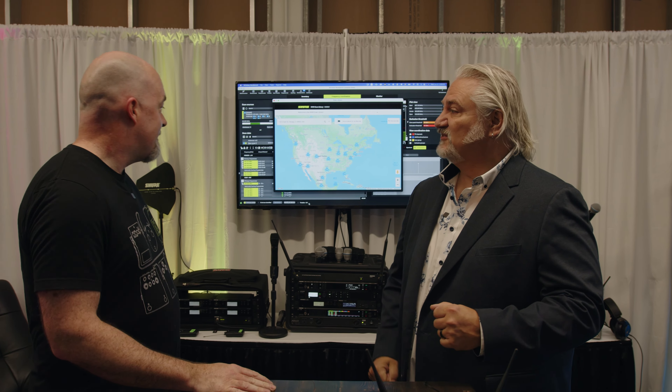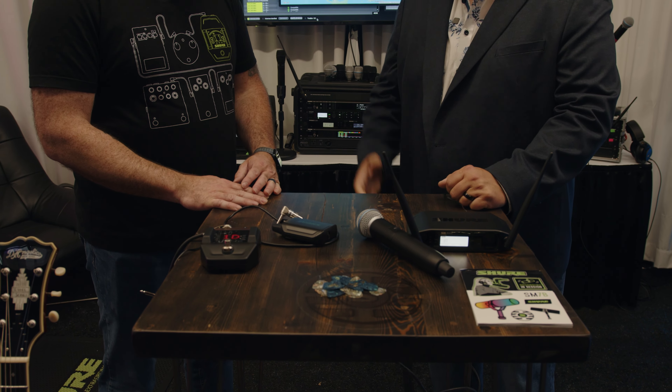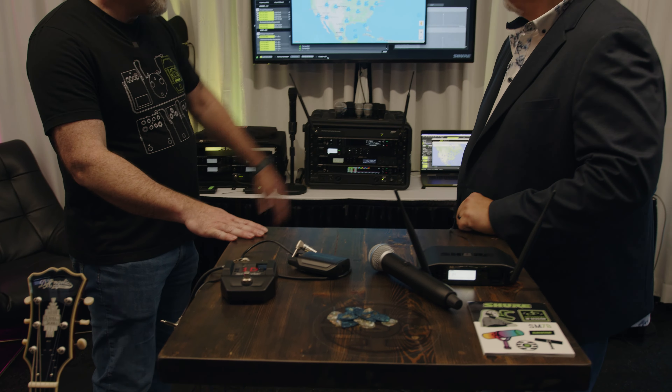You guys got microphone world going on here. Oh yeah, we brought it all out. So the new GLX-D Plus — you know I'm using one of those, absolutely loving it with my guitar. But that's not everything you've got here. Tell us what's going on in the booth. Yeah, so we're just showing off everything that we've got available, some of our new stuff. We've got the new GLX-D Plus, we've got the pedal system and tabletop, and then we have the rack back here. So we have several different systems — it all depends on your application and your needs, and we have different solutions for that.